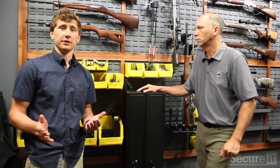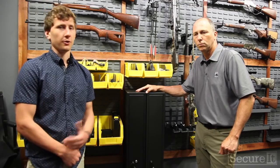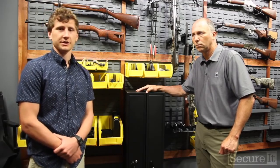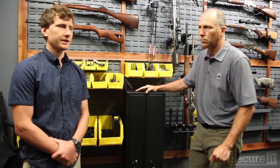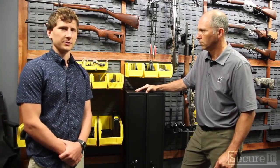What does this mean for you? If you guys are interested in a gun room or a gun vault, just reach out to us. All we need is the dimensions of the space, how many guns you want to store, long guns or pistols, and kind of the look and the feel — do you want high density or a nice aesthetic display? We'll work with you and get you something that you're happy with.